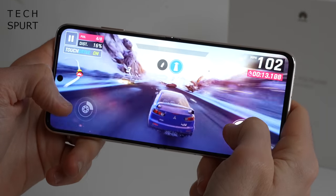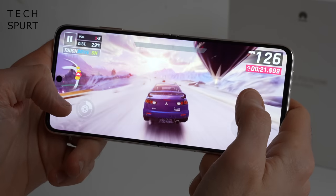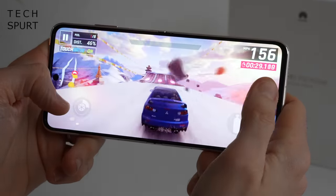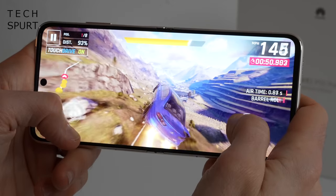Performance comes courtesy of the Snapdragon 888 chipset, though it is the 4G variant so if you want 5G you'll have to look elsewhere. It's backed by either 8 or 12 gigabytes of RAM, and everyday performance is nice and smooth. Games like Asphalt run at super smooth frame rates with no dips or drops, and even with a fair bit of gaming the P50 Pocket didn't heat up. Battery life seems pretty decent with a 4,000mAh capacity — heavy use including gaming, video streaming, and lots of photos saw it comfortably survive the day. Wired charging tops out at 40 watts, though there's no wireless charging.